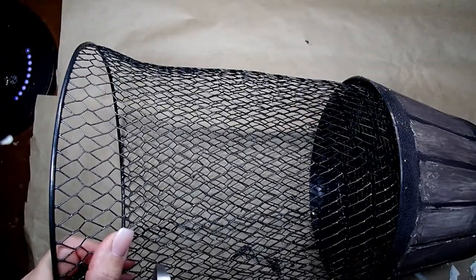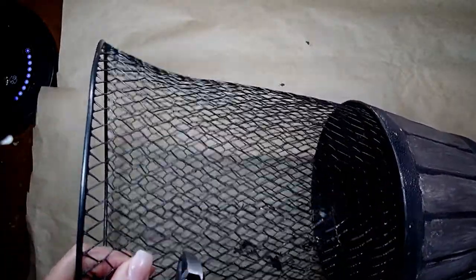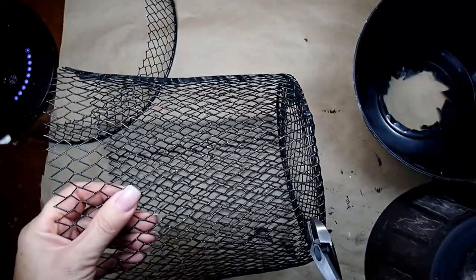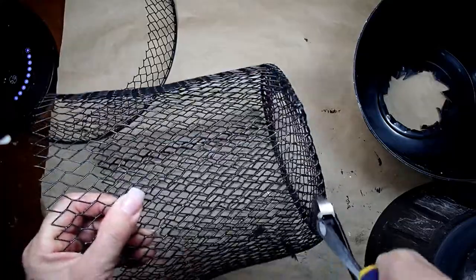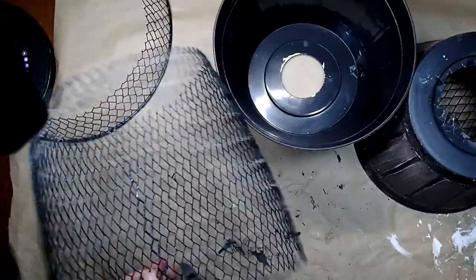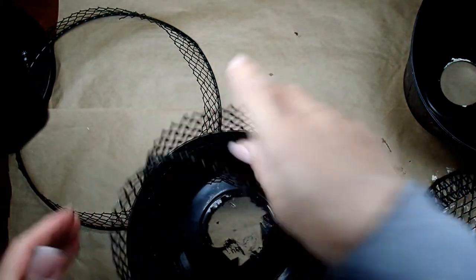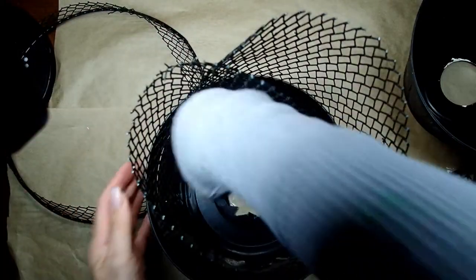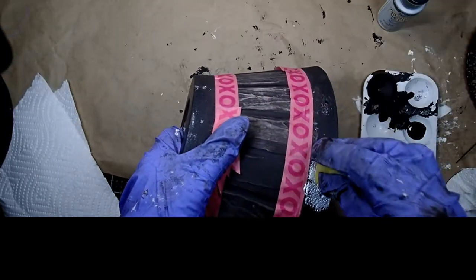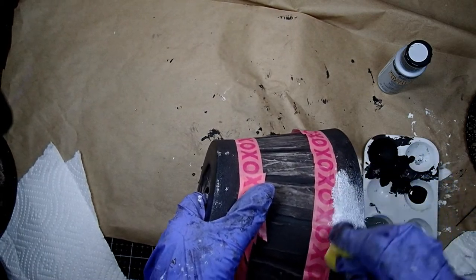I grabbed a trash can and I'm cutting probably an inch and a half from the top, then moving to the other side and cutting another inch and a half from the bottom. Then I cut it through so that it's one flat piece — that way I will only use what I need for the inside of my wine cork holder as the metal mesh.